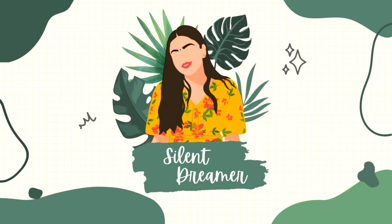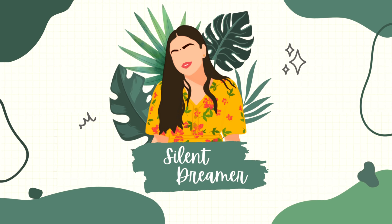Hey guys, welcome back to my channel! If you're new here, welcome. I'm back with another video. I'm looking like this because it's 12 a.m. right now and I decided to shoot the video.